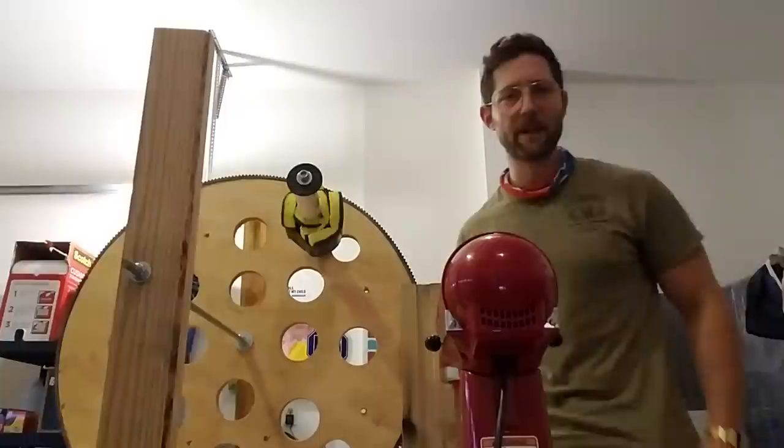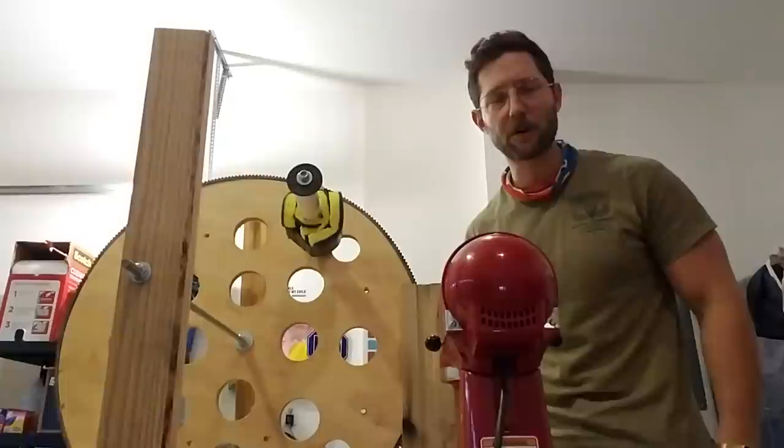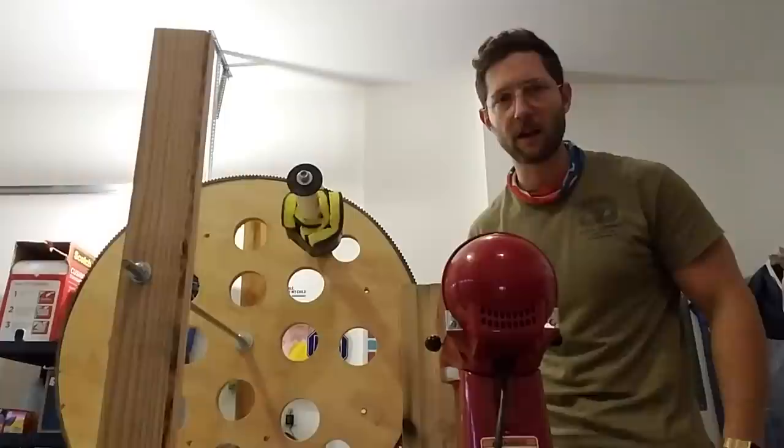Hey everyone, I'm Dr. Maxwell Sirkin. I'm a board-certified general surgeon with the American College of Surgeons. I am currently in the United States Army — I'm a major — and I work at Womack Army Hospital as a staff general surgeon.